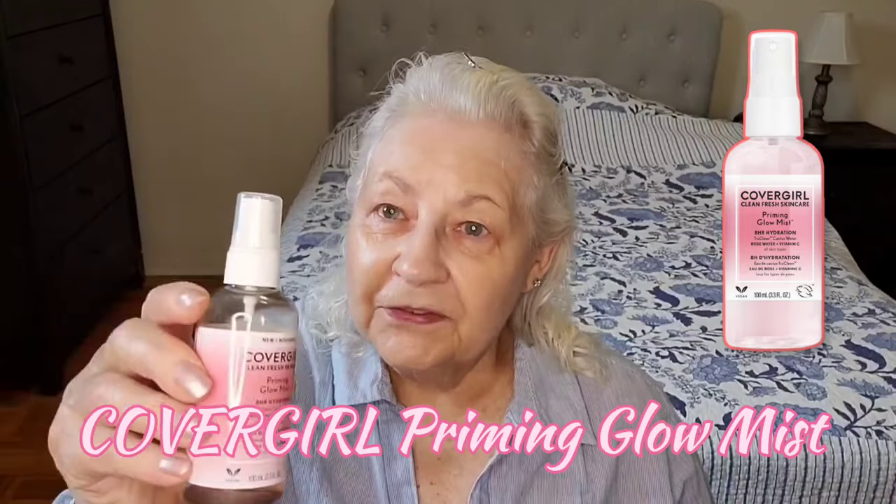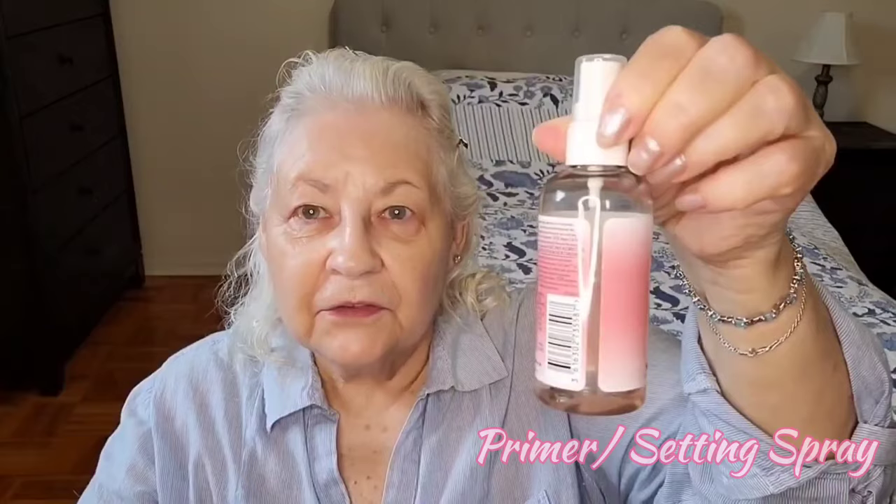I'm going to start with this CoverGirl Priming Glow Mist. This can be used as a primer or as a setting spray and you can see that I have used it a few times. It's nice — very watery and it does give a little bit of a glow. I just spray a little bit on my hand and then pat it into my skin. It takes a while to kind of settle down because I don't want my skin to be all sticky by the time I apply my foundation.